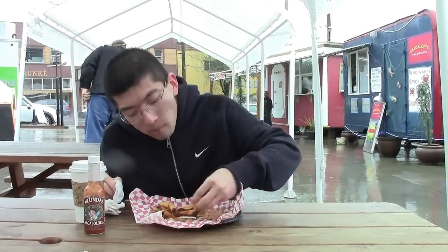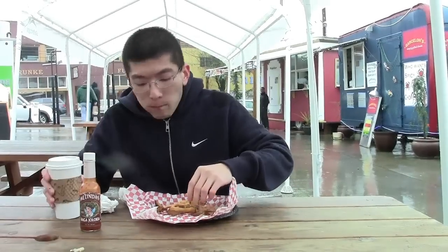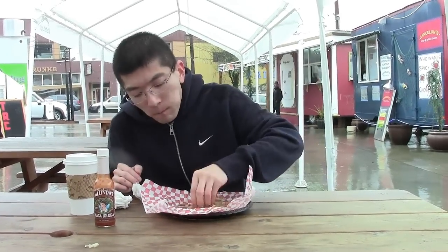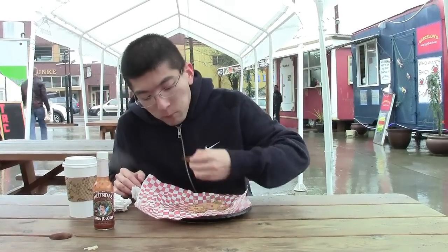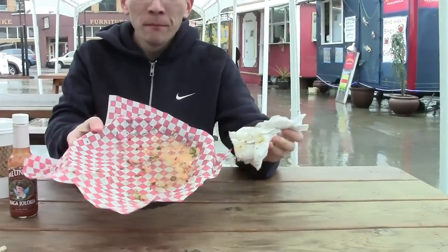My nose is starting to run — that's a good sign. A delicious burger. Come get some.